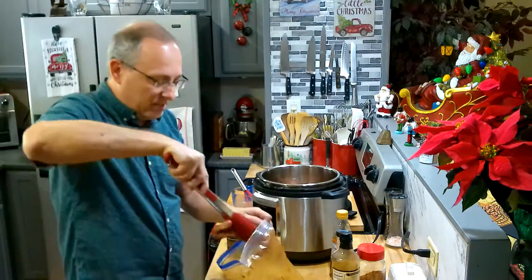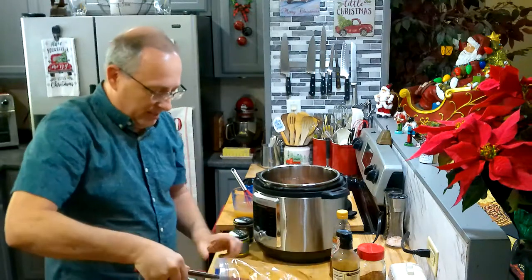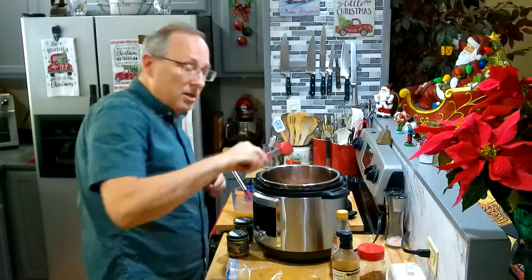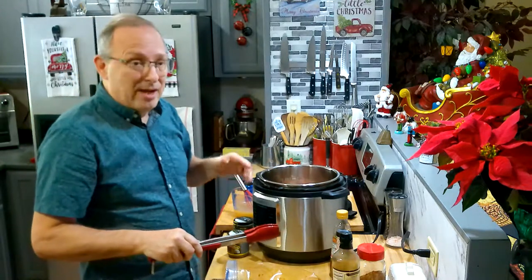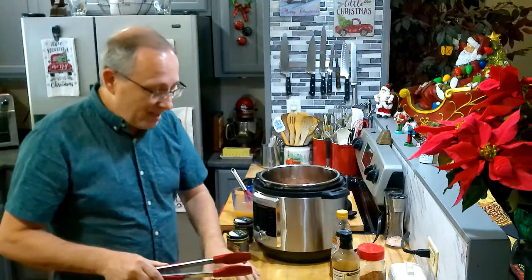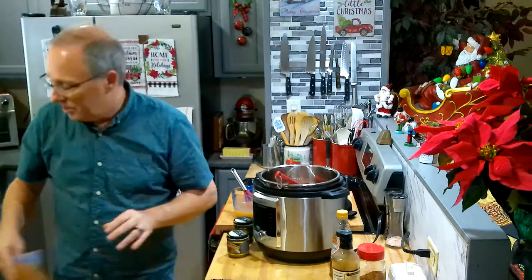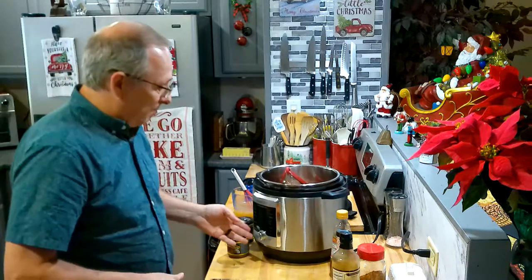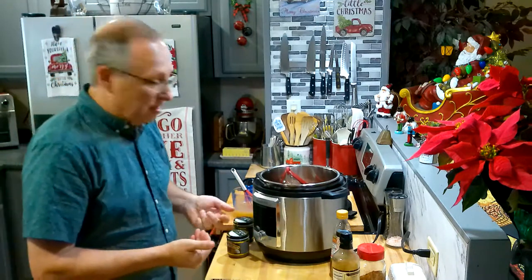Actually looks like I have seven of them — I thought I had six, there's a small one in there. So I'm just gonna stack them in the Instapot. Make sure the bottom ones are not fat side down if you don't use a trivet, because if you put fat side down you may get a burn notice. That doesn't mean you burnt the ribs — it just means the pot came in contact with it and sensed it was burning.